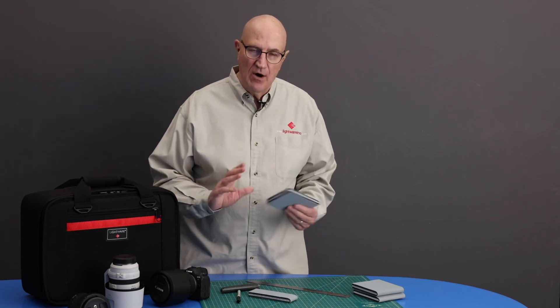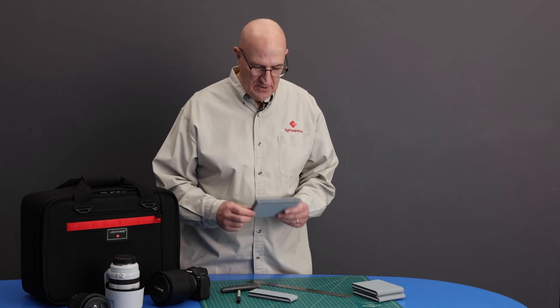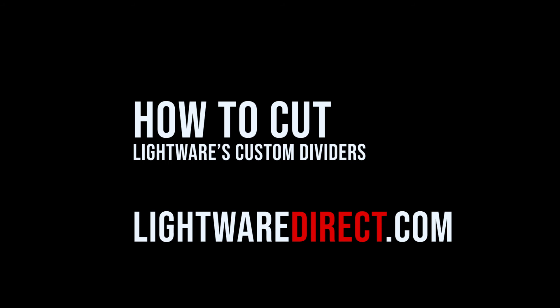It's not something you can cut all at once. Just go slow, be steady, and you'll get a nice clean edge. Thanks so much. Come back next time. This is Paul at Lightwear.